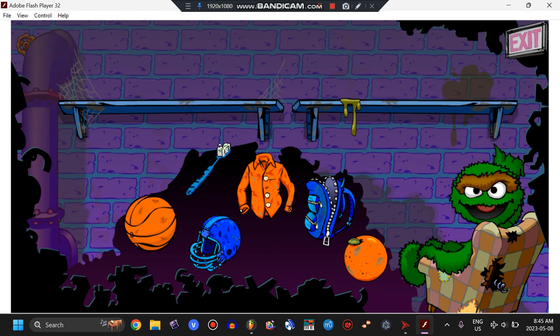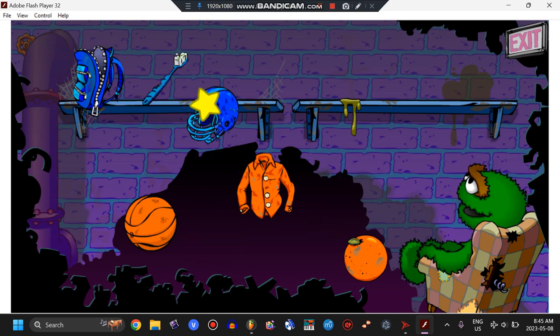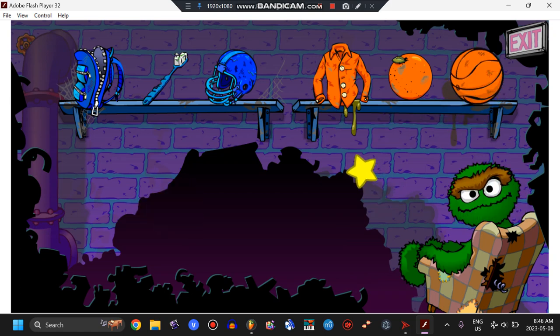The orange things go here and the blue things go there. Nice job. You sorted all the junk. Wait, here comes some more.